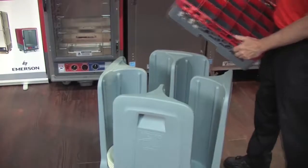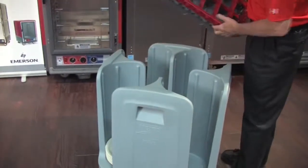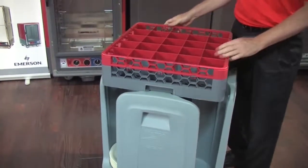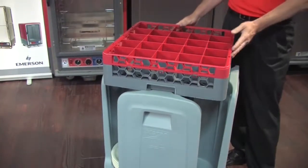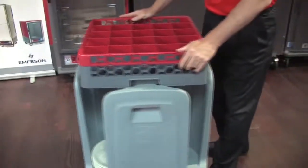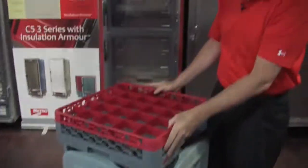All Metro fixed position poker chip dish dollies have a recessed edge on four sides, designed to hold standard glass racks and cup racks, to make setup in banquet facilities and other facilities much easier. The rack holds securely on the top surface rather than sliding around as many others do.